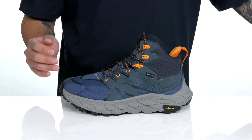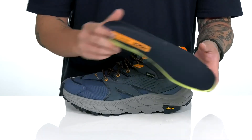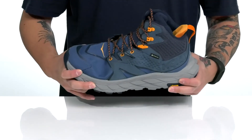A soft, quick-drying textile lining and a removable OrthoLite foam footbed help absorb shock, keep you comfortable, and promote a healthy foot environment with antimicrobial properties. This all sits on top of a lightweight, thick, shock-absorbing foam midsole with a sturdy, flexible design.